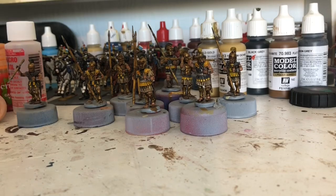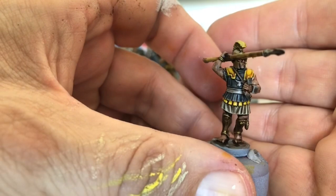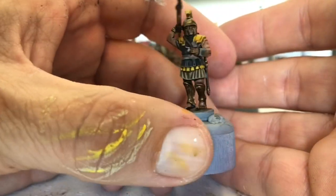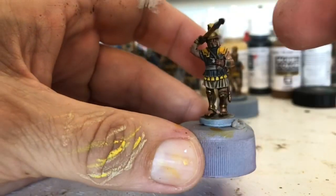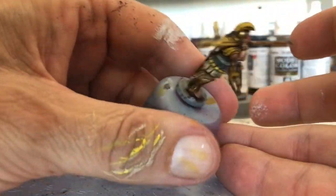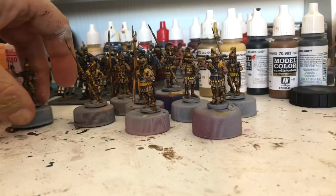I've got all the yellow on these. I'm going to be highlighting that yellow up a little bit more, but as I said before, I'm going to wait until I've done the shields because there's going to be loads hidden and there's no point highlighting it if it's not going to be seen — it's just a waste of time. So that's them: nine of them to do, nine shields to do.